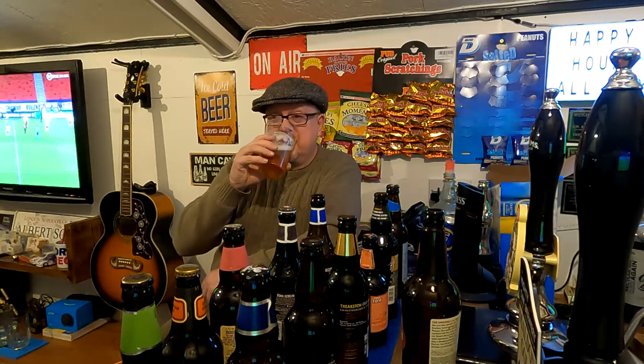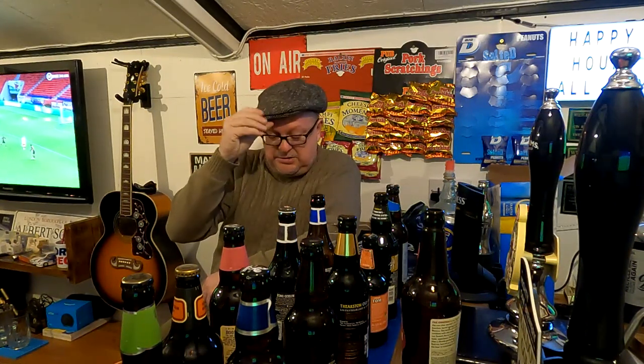I've noticed the evenings are getting lighter — it was about half five and it's still on the turn, not getting dark until about six now. Happy days! That's when this garden bar comes into its own — get the doors open, get the old vinyls going. George Michael — hence the name of this bar. I've also got to reseal the patio and clean it when the weather improves.